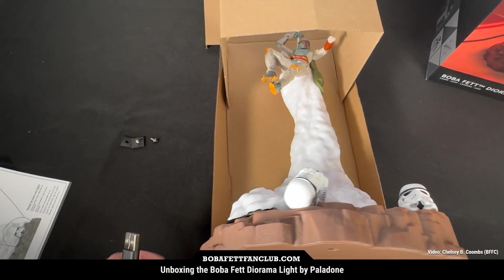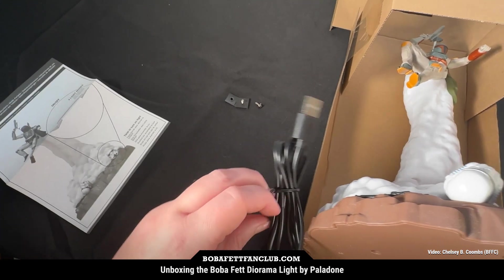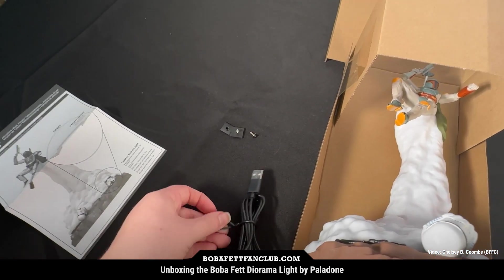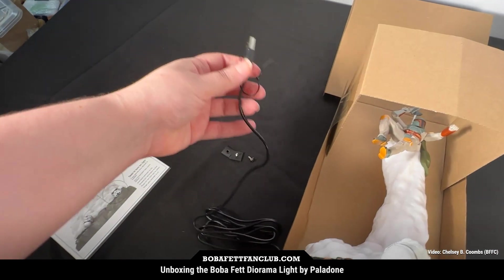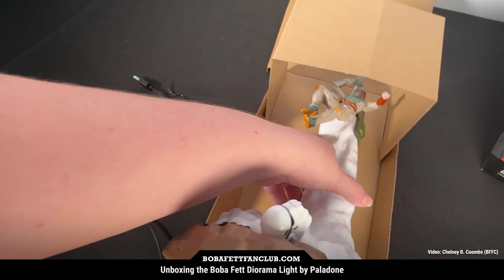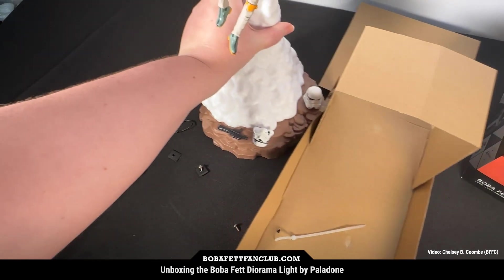This light comes with a cord that just plugs into a USB brick — I'm sure you have plenty of those lying around. It looks like a pretty long cord, which is great, because you never know where you want to plug it in or if you have enough room. Let's go ahead and take it out.